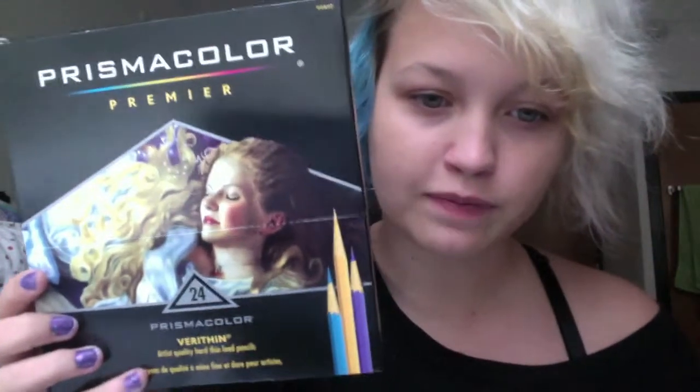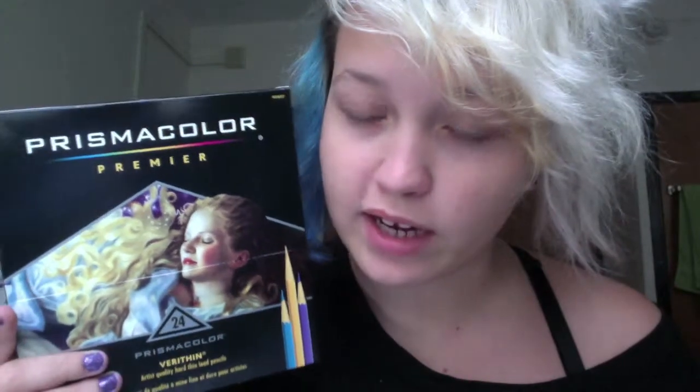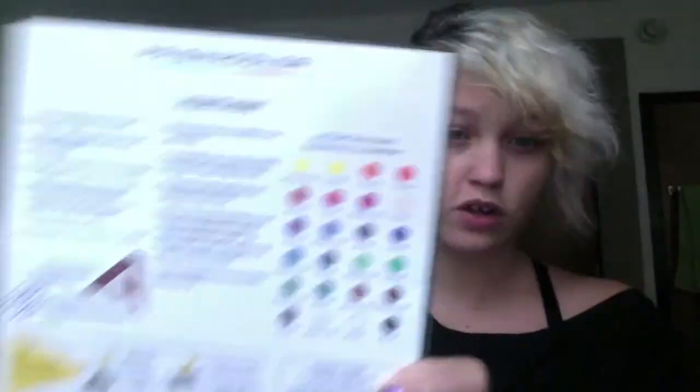I got a 24-pack of Prismacolor Verithin colored pencils — originally $21.99 but 20% off, so $17.59. And I got a two-ounce bottle of Super Black India ink by Speedball, which is my favorite brand — that was $4.69, whereas at Michael's it costs about $7.